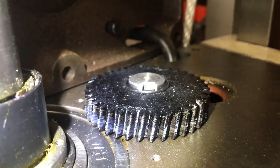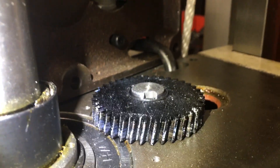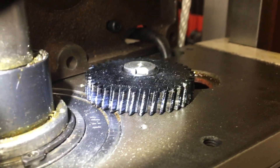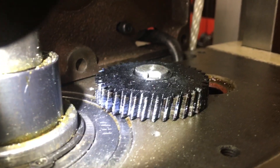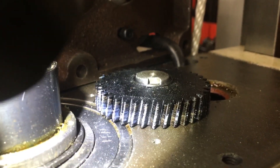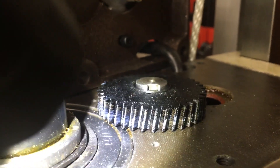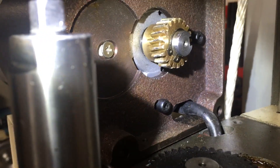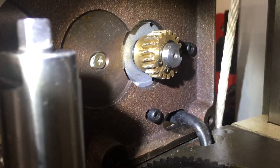Morning guys, welcome back to the shop. I'm taking the motor back off the mill. The new gear is supposed to get here today. This is the 3D printed version that I did — this is the second one I had on it. This is the one that's still working, just kind of looking at it for wear. I'm going to take that pinion off and clean it up a little bit with the file.